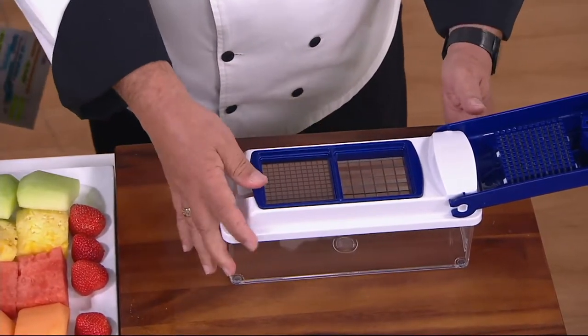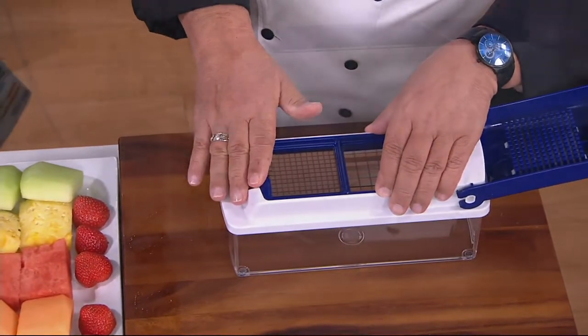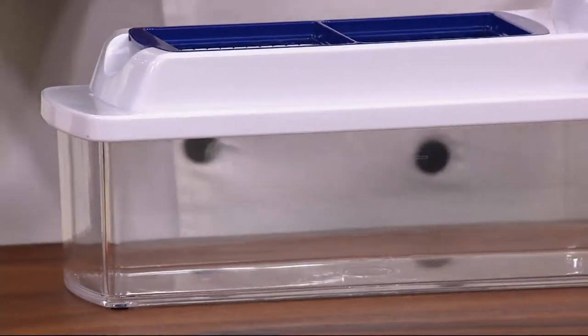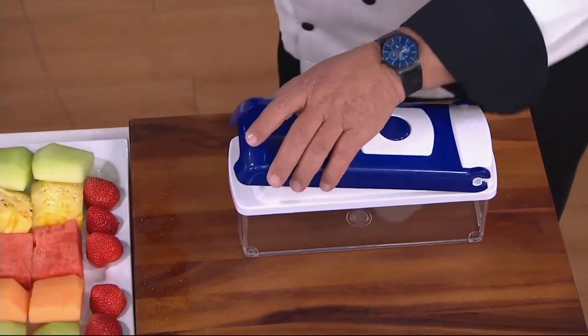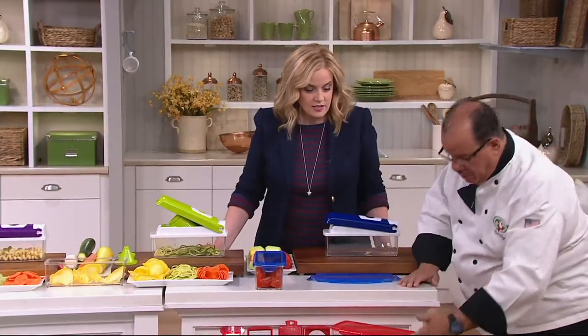Now I've totally changed this machine. Whenever you want to dice or mince, this is the best and fastest way you're going to do it. So this is two canisters — this is what our customers asked for. You're getting two six cup containers.